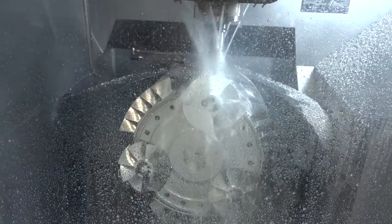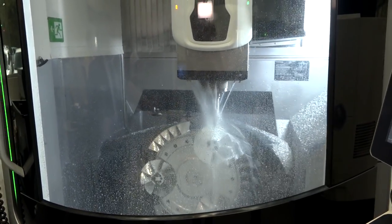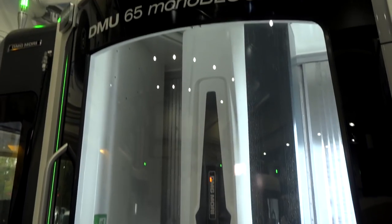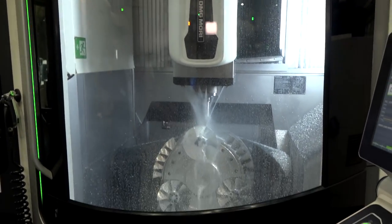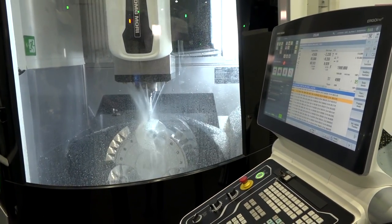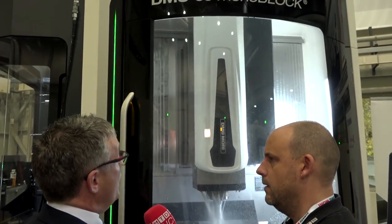What does Monoblock actually stand for? It means the main casting is one piece — as in monoblock. The main casting incorporates the majority of the machine, and then we have another casting that sits on top, which is the carriage that moves and carries the X axis and the Y axis. And I also read on the DMG Mori website that for the size of the machine it has the biggest working envelope for any machine in that footprint. Yes, that's correct. The monoblock is very compact — everything you can see inside is the working area, and it's a big working area in a very compact form.